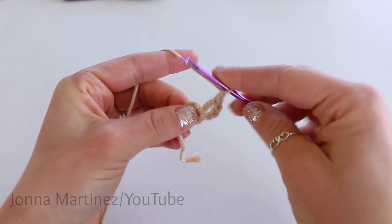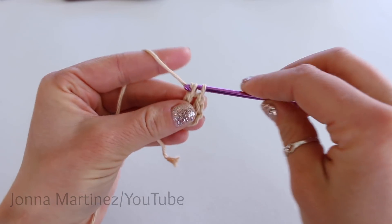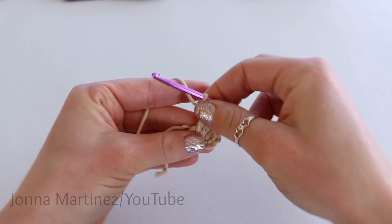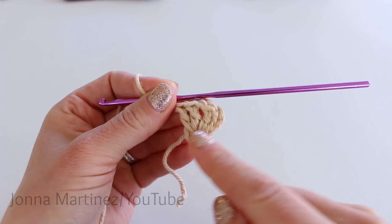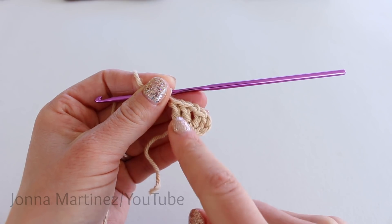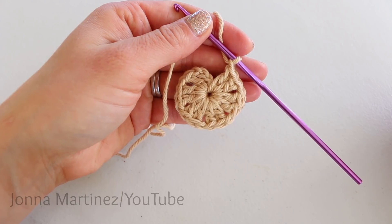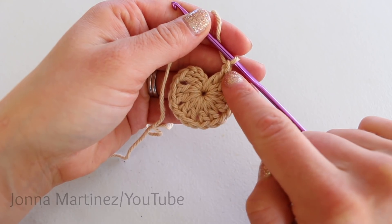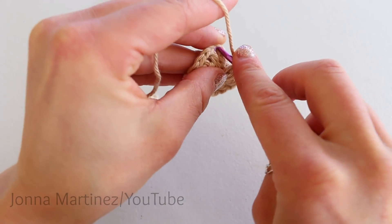Chain one, and place two more double crochet into the ring. So this will be our repeat: two double crochet, chain one. We want to continue around until we have six sets of two double crochet, all separated by a chain one. After the last chain one, we're going to slip stitch to the top of our very first chain three.